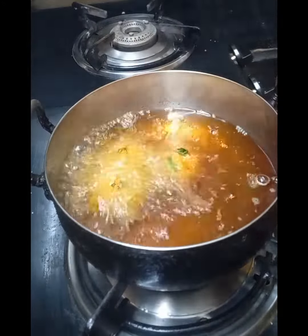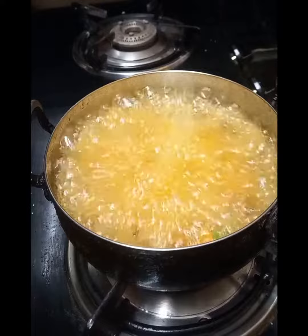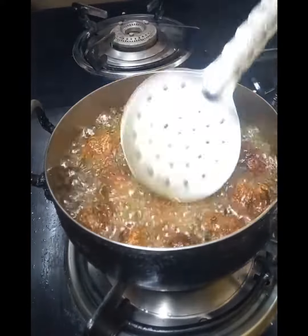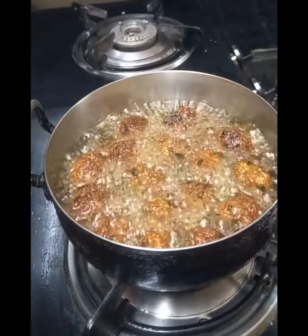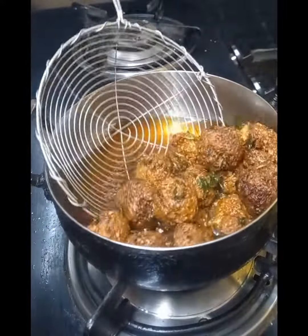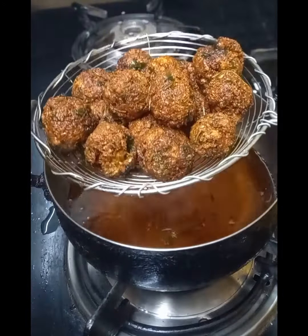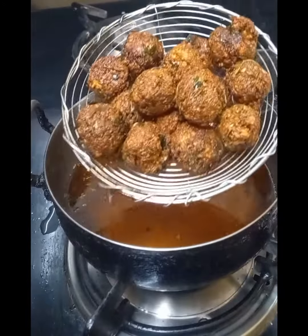Let's fry it to a golden color on a high flame. You can fry it in a small batch. Once you get the first golden color, it is ready to serve.